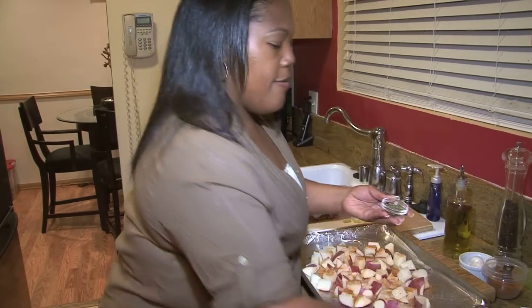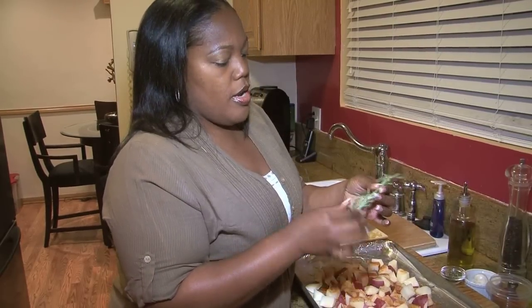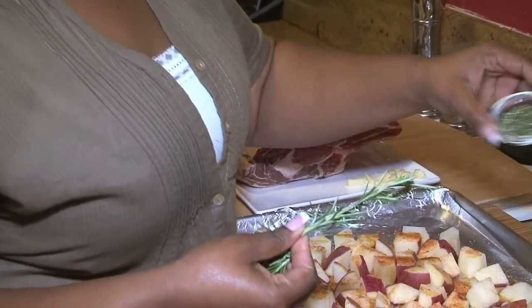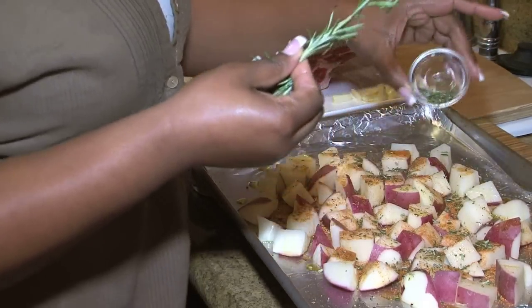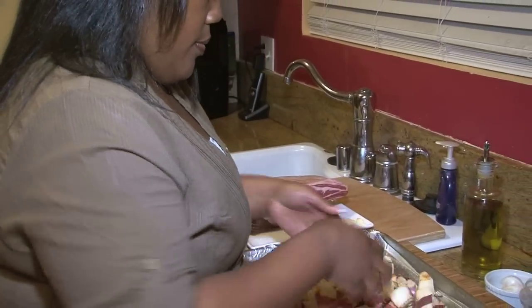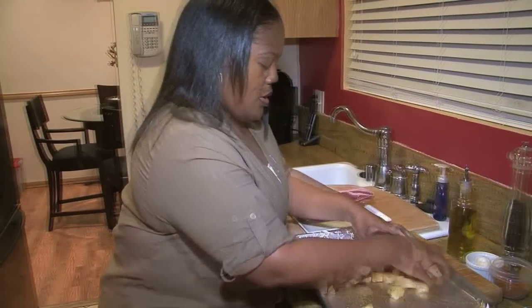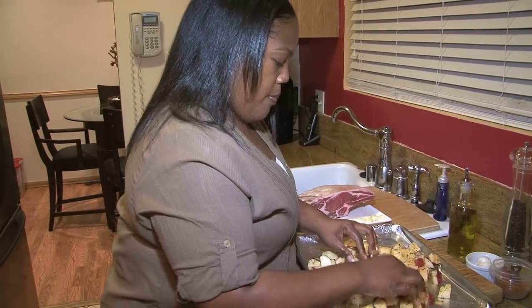I also have some rosemary. This is the way the rosemary comes when you buy it in the store. What you do is you just pull the leaves off backward and you can chop them up — I've done that already. This is about a tablespoon or so. I'm going to give these a toss and make sure that all the potatoes are well coated with the olive oil. If you need to put a little bit more, it's okay. I'm going to spread them out evenly and put them on the top rack of the oven.